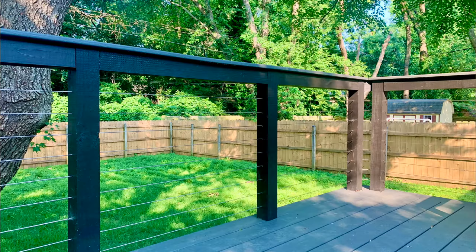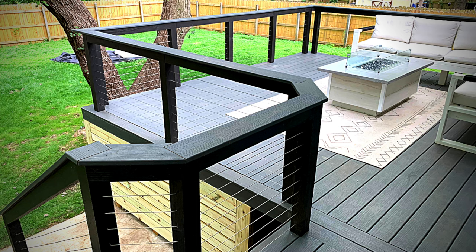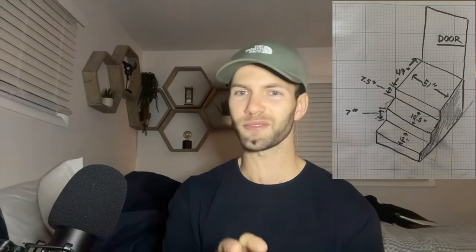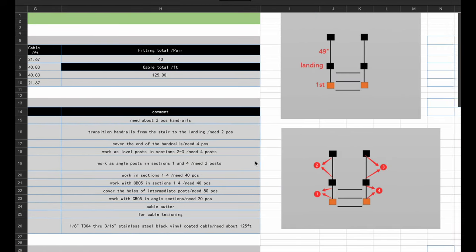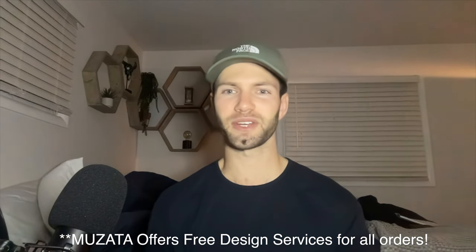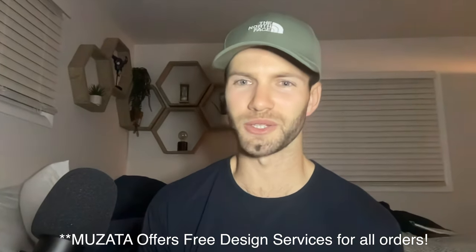Before actually installing the new railing, I resurfaced the concrete porch — that was my previous video, which I'll link above if you want to check it out. So at this point, it's time to actually order your railing. I'm going with the black cool system from Uzada. They reached out to me because they saw my back deck wire railing video. Literally all I did was send them a picture of the porch with a couple of dimensions. They designed everything, gave me a spreadsheet with all the materials listed and links to each product online, and sent me everything to install.